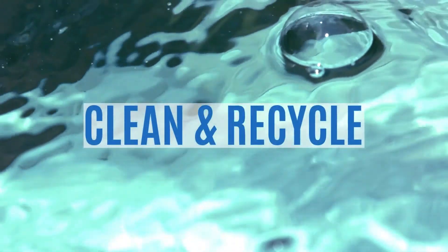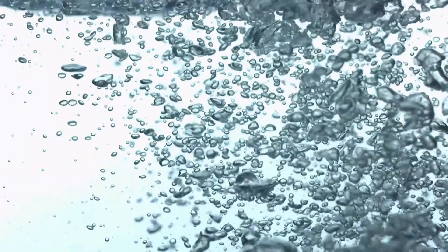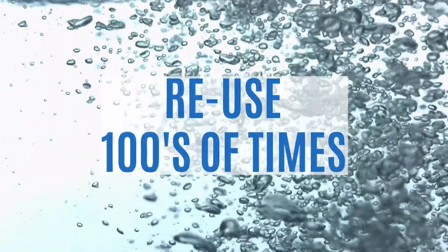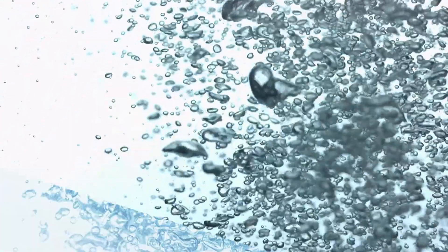A vapor degreaser is not only a cleaning system, but also a solvent recovery system that continually recycles and purifies the solvent for reuse. You can literally reuse it hundreds of times, which saves you money.